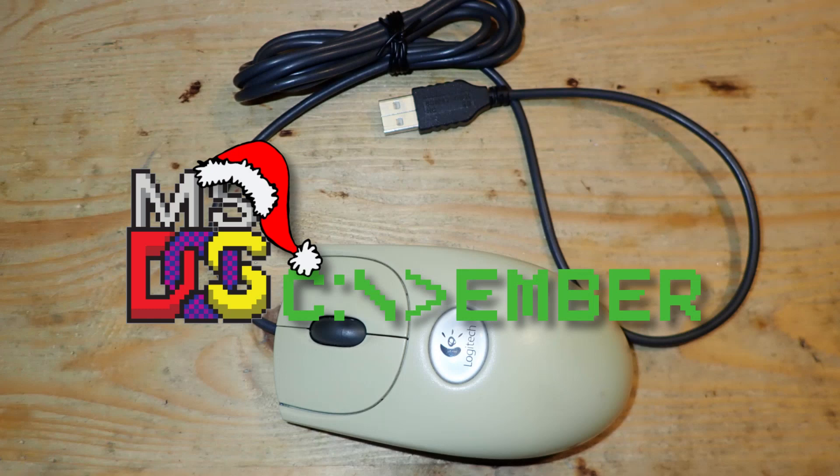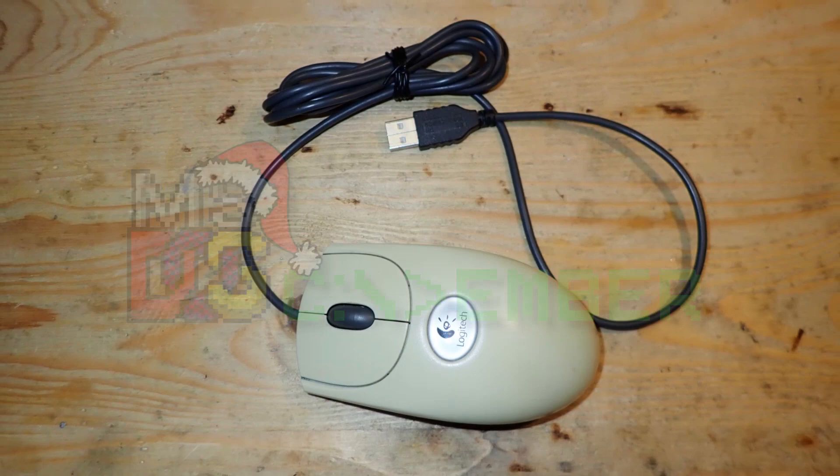Hello and welcome! It is DOScember time, where many retro hardware channels on YouTube present all kinds of topics around DOS. I decided to join and add my two cents with this video.